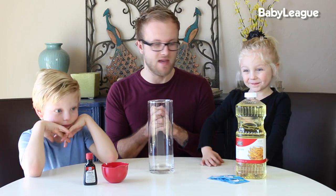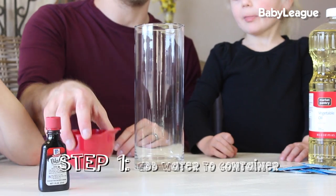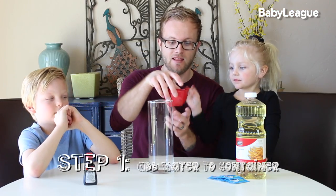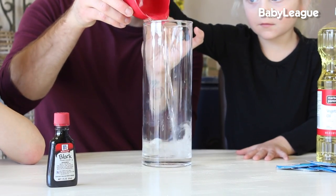We're going to jump right in and start making this groovy lamp. So the first step is you're going to take your water — we have about three quarters cups here — and you're going to pour it right into the container.